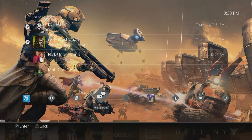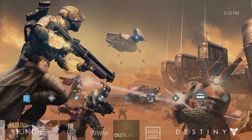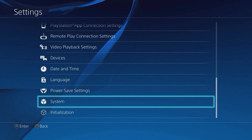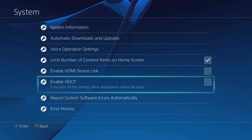Now I'm going to show you what you need to do on the PS4 side. First things first, before you even connect your Elgato or anything, you need to go to Settings. You need to go all the way to the bottom, second to bottom, and hit System. And you need to make sure that Enable HDCP is turned off, so that it's unchecked — otherwise the Elgato is not going to be able to grab your video feed.